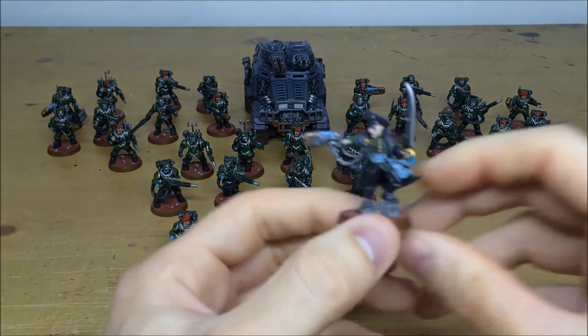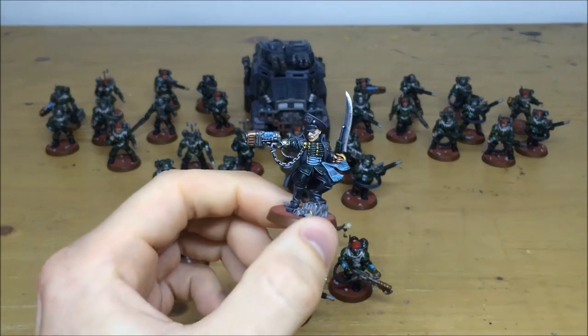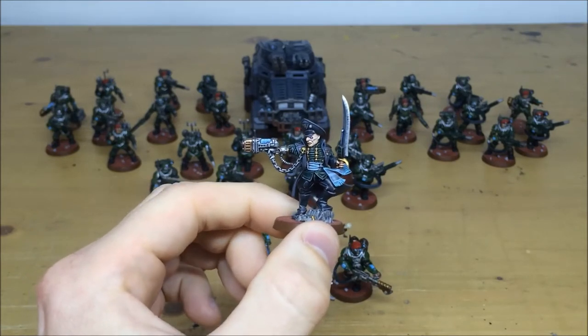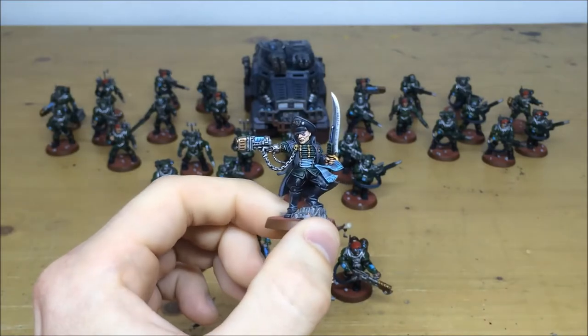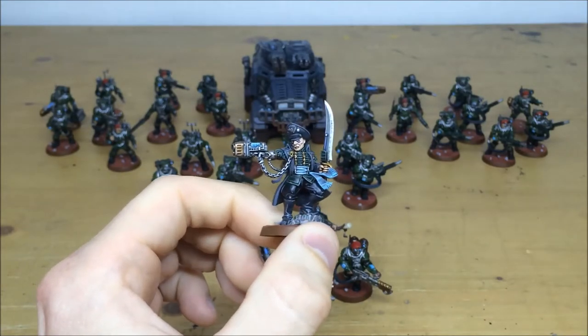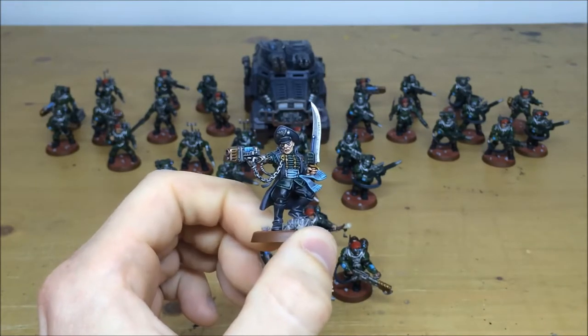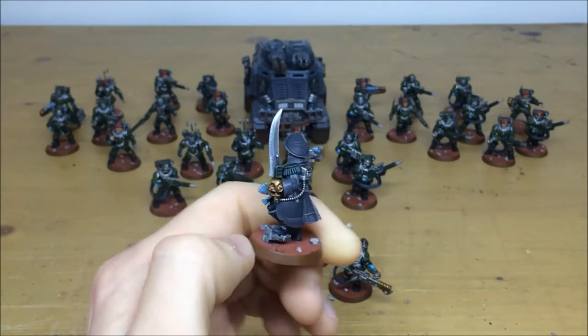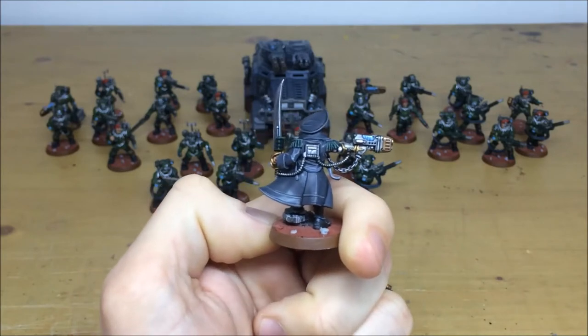We'll start with the Commissar himself. The Gorgons color scheme is a mixture of green — we use that dark green on his tunic, on the top and bottom, as you can see, with a nice complementary blue for his sash. The sword has got a really nice sharp sheen with some nicks and pock marks on the leading edge blade. There's plasma glow on his plasma pistol — always love this model, really commanding and dominating.